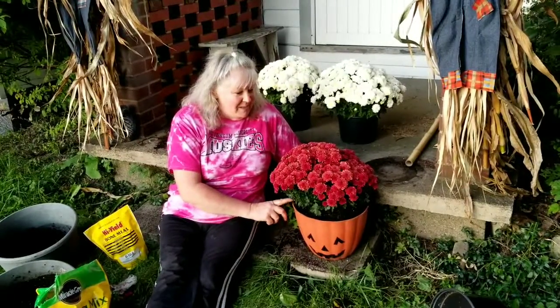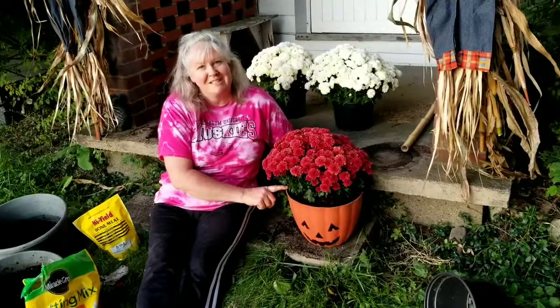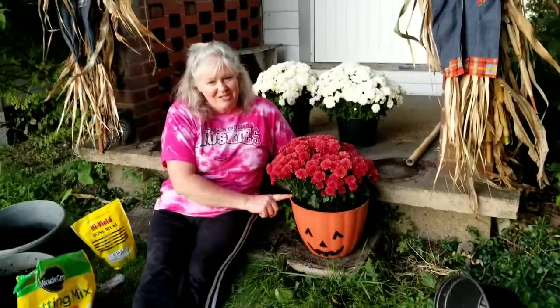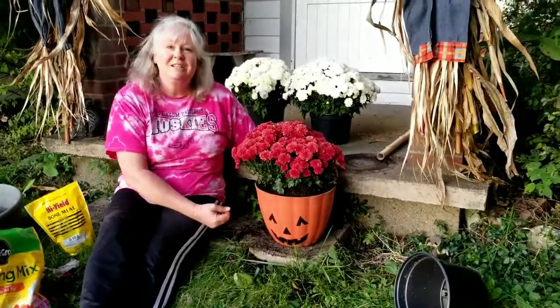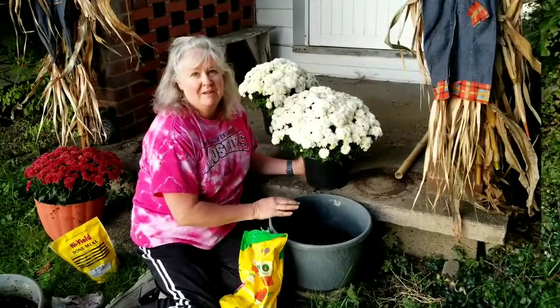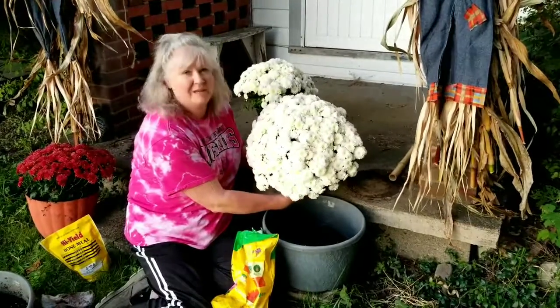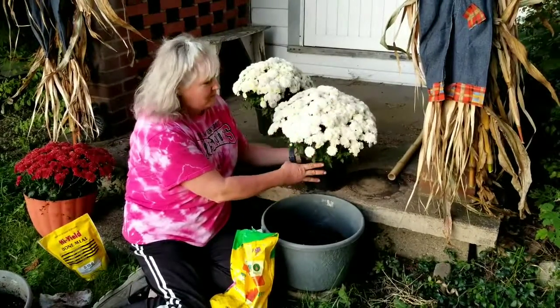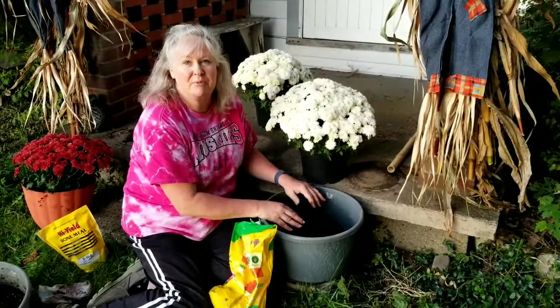This mum is potted up and ready to go for the season. I just love how it looks in this pot with the jack-o-lantern face — oh, it's so cute! So let's move on to the next part of the project. We're going to put these white mums — aren't they beautiful — in the gray planters and put them up on the porch.